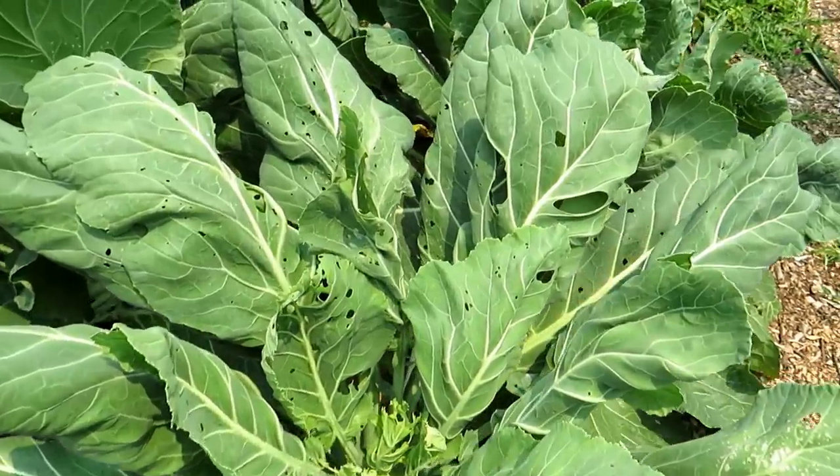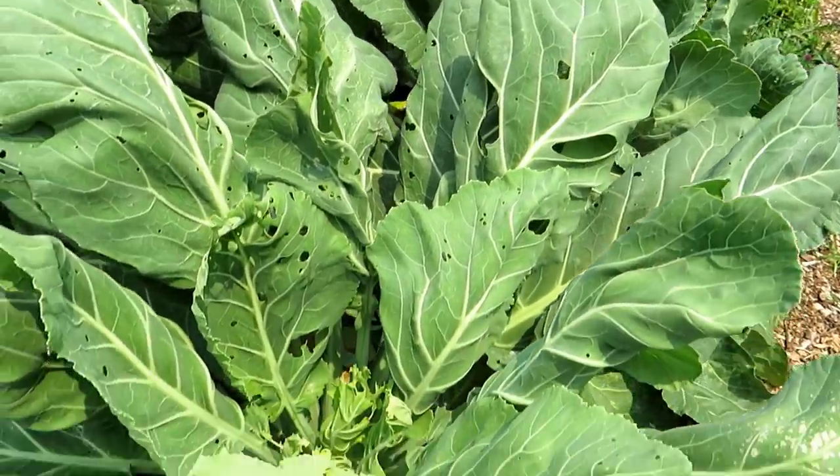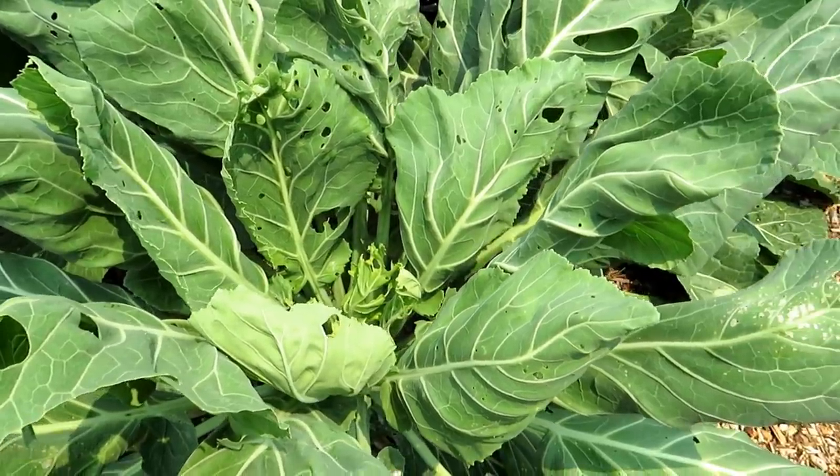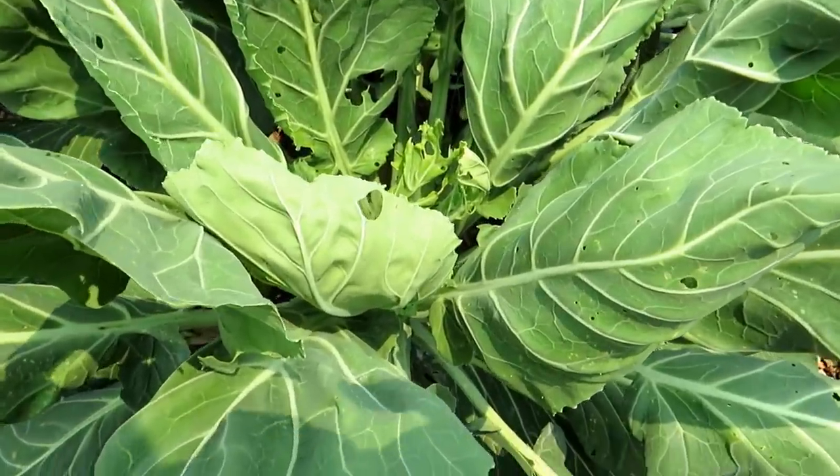I was away on vacation. You can see the white moth that just flew in on cue — it's a butterfly actually. It lays eggs, the green cabbage worm comes out, cabbage loopers chew holes in the leaves, and just look at the devastation.